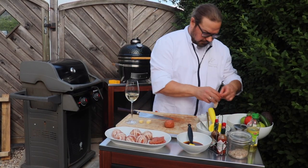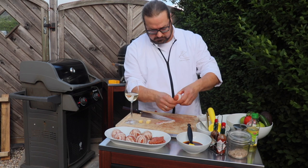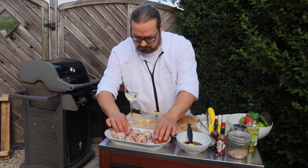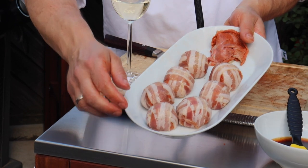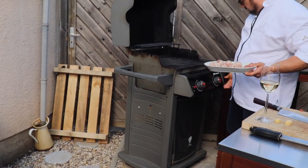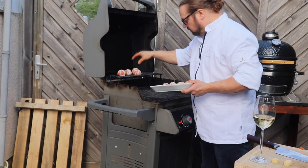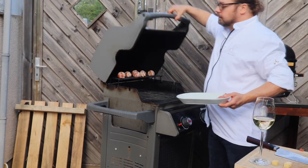So last piece here. Now we have our seven chorizo bacon bombs with white cheddar cheese in the middle. We're going to now put them on the grill, turn our heat down, preheat it, turn the heat all the way down to about the temperatures we spoke about. You can hear that it's grilling already and that's what we want — so it's on the grill.